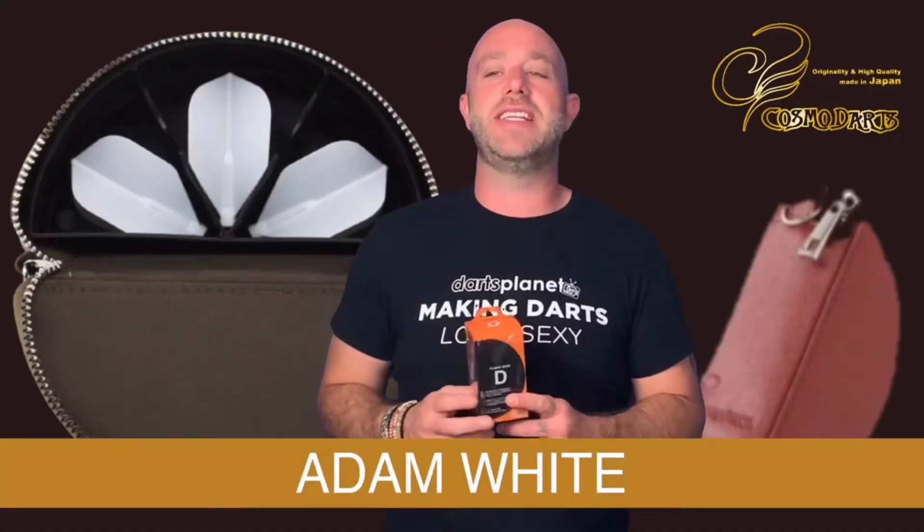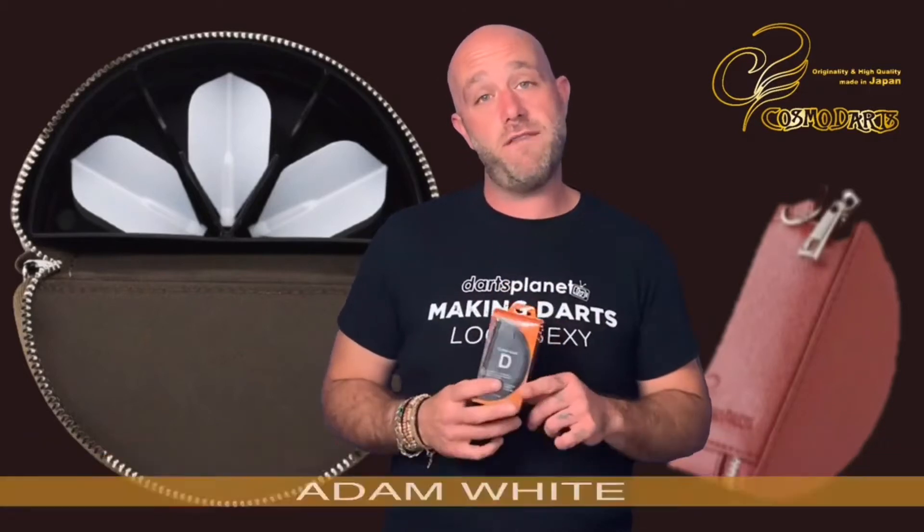Hi guys, Adam here from Dance Planet TV and today we're going to be reviewing a Cosmo flight case. Cosmo have kindly sent us this, so we're going to open the box. This particular case is the flight case D.